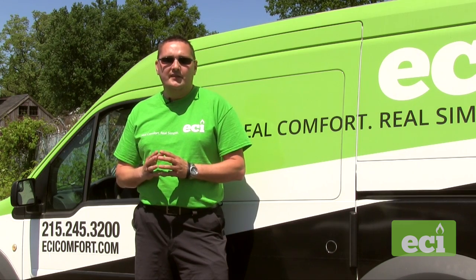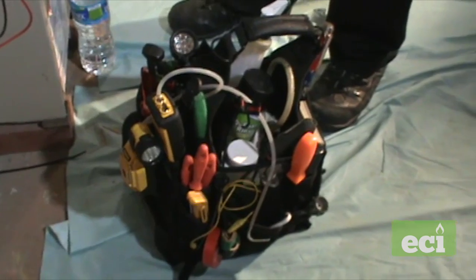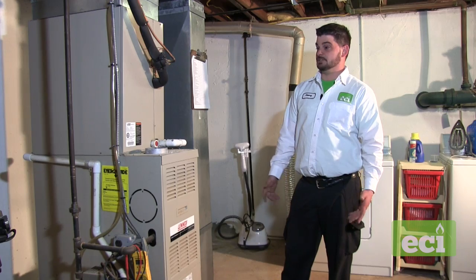Here's our service manager, Jeremy, to show you how it's all done. My name is Jeremy from ECI Comfort Solutions. Today I'm going to go through our checklist of what we do for a tune-up. I'm going to show you what tools we need and also the step-by-step process.